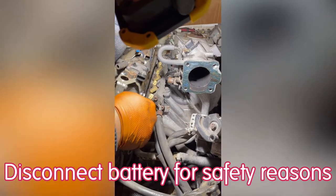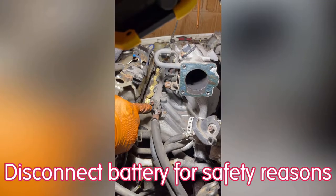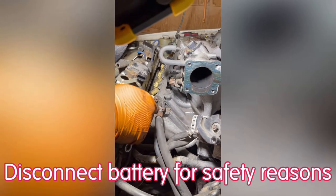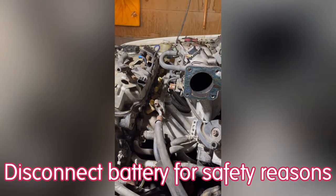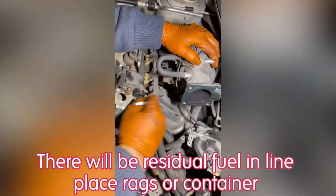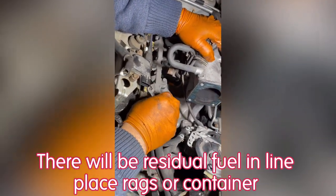Next, we're going to disconnect the fuel line. Before you do that, make sure to turn off the car and put the key away. For safety, just take the positive terminal out of the battery. A little bit of fuel will come out.